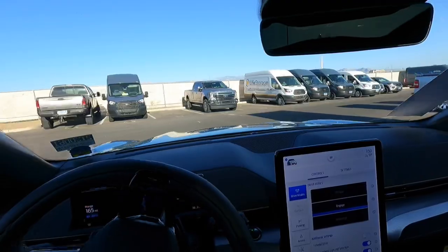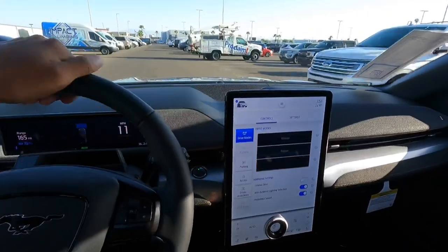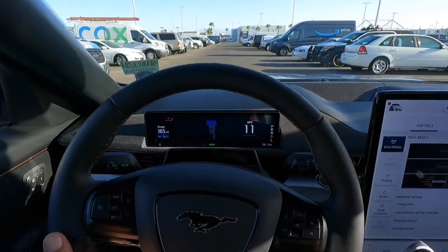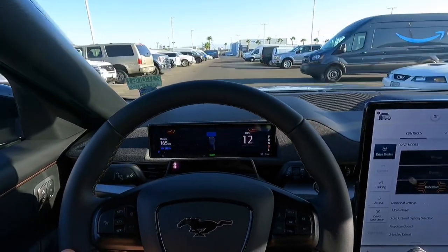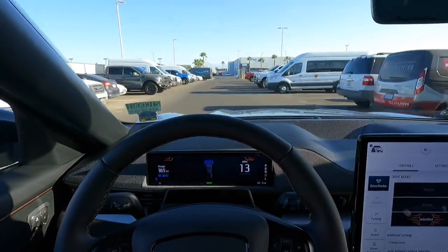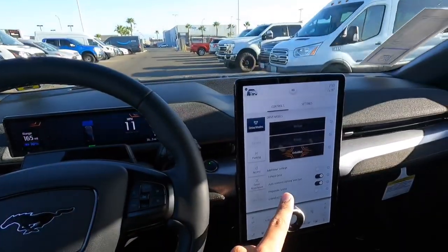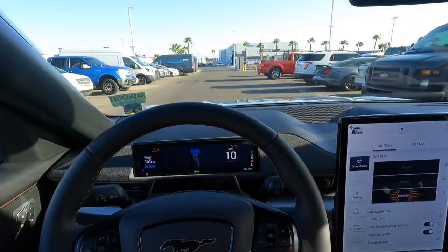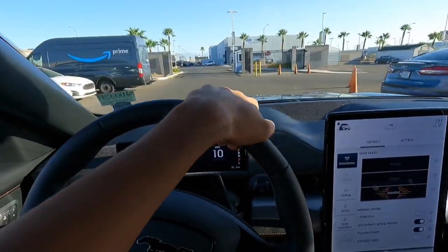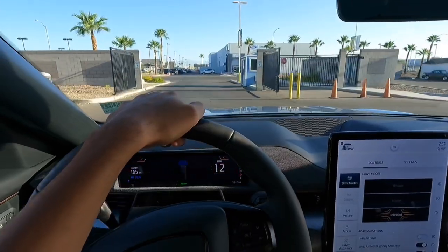I'll catch you guys when we get out onto the street — this is going to be a really short drive. In Unbridled mode, oh wow — it really turns on the regenerative braking, just slows down for you. It's not one-pedal drive so it won't come to a complete stop, but it will slow down as if it was doing engine braking. It's kind of cool how they tried to mimic it to make it seem more realistic.